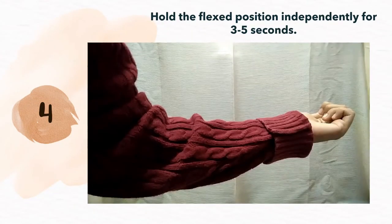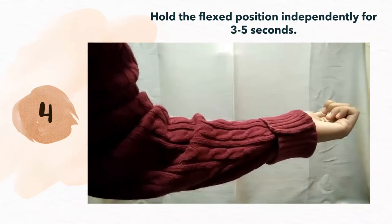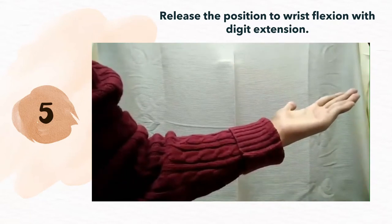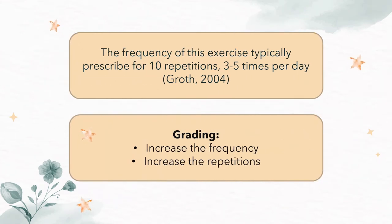Hold the flexed position independently with the affected hand for 3 to 5 seconds. Lastly, release the position to relaxation with digit extension. The frequency of this exercise is typically prescribed for 10 repetitions, 3 to 5 times per day. It can be graded by increasing the frequency and also the repetitions.